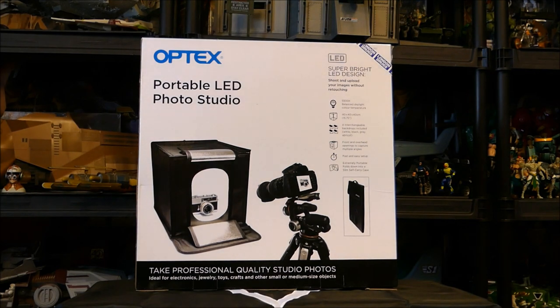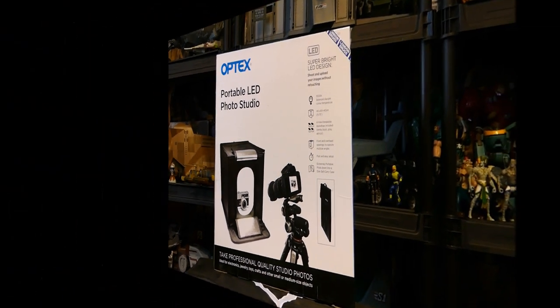It has a super bright LED design inside and it's portable, which is nice — it kind of folds up. I'm going to pull it out of the box, show it to you, set it up, show you what it looks like when it's set up, and we're going to take some photos and see what it's all about.